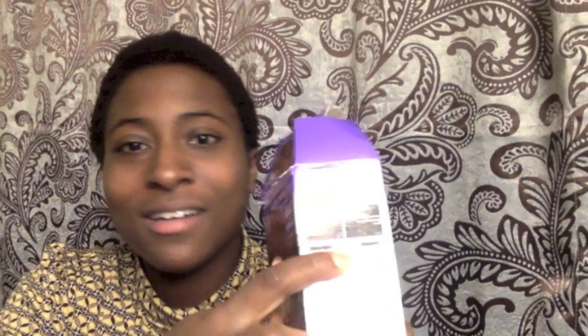This is a new deep conditioner that I recently bought because I dyed my hair - I want to say the day after Christmas. You probably can't see it real good right now, but I dyed it a deep red called Red Hot Rhythm. This is the box I used. It didn't come up that bright but it came out a decent color - mine's a little bit darker, but for the most part that's how it came out.